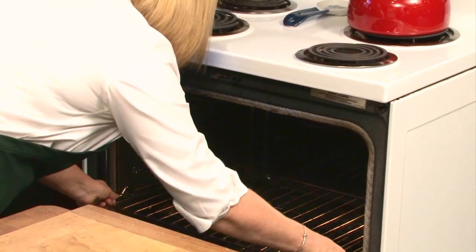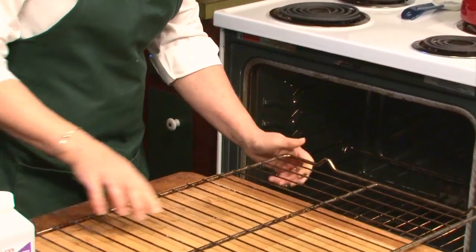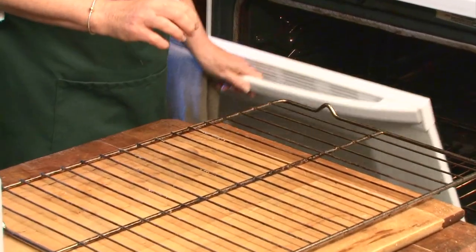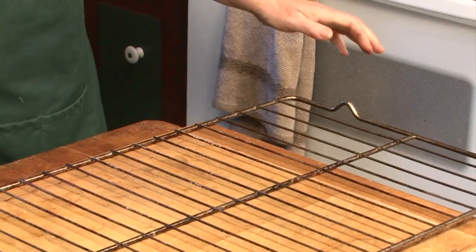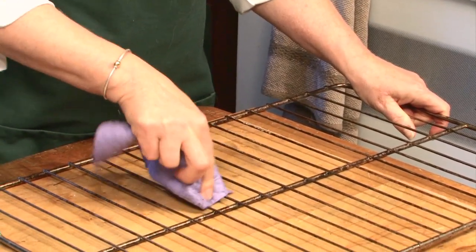So inside the oven here, we're going to pull this rack out and you can see the build-up that's on there. What you want to do is just wipe it off a little bit first just to get anything that's built up. See how it's coming off just by that?